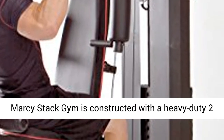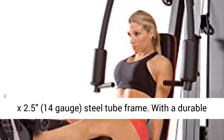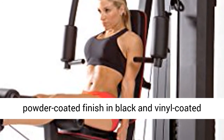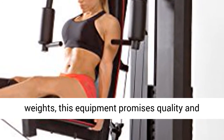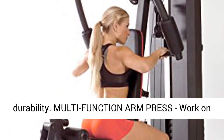The Marcy's Stack Gym is constructed with a heavy-duty 2x2.5 14-gauge steel tube frame. With a durable powder-coated finish in black and vinyl-coated weights, this equipment promises quality and durability.